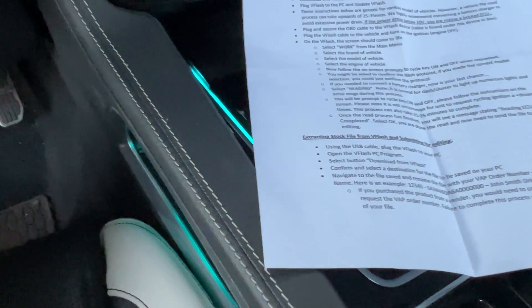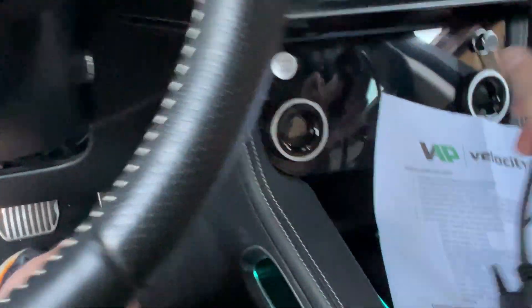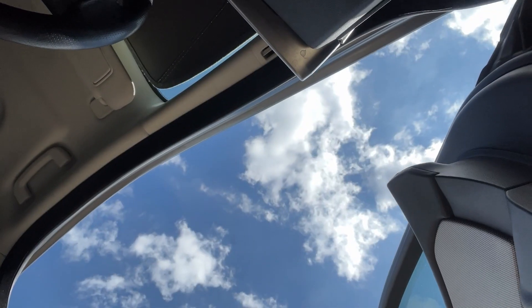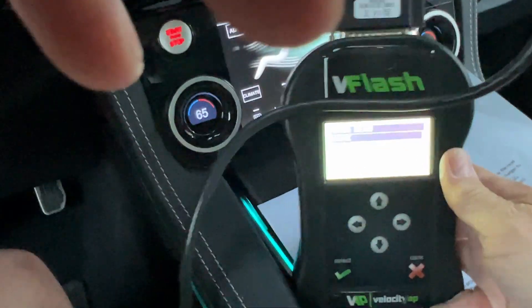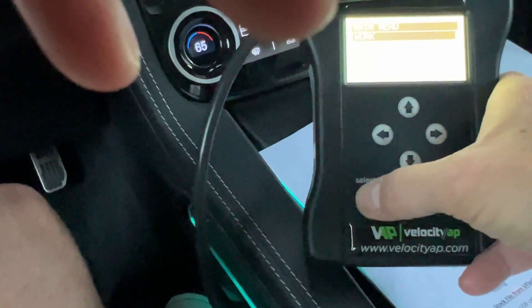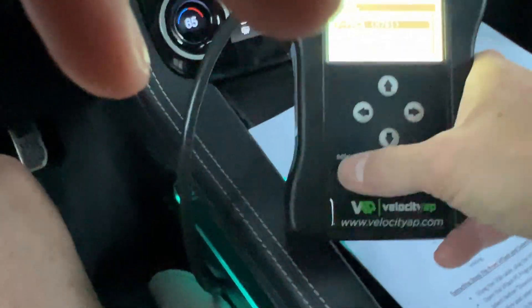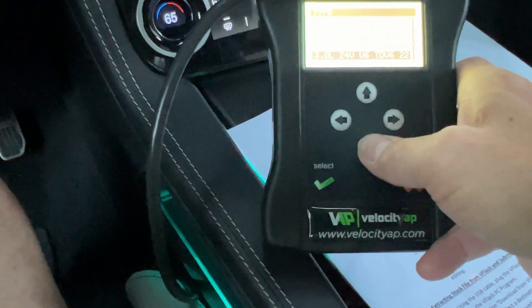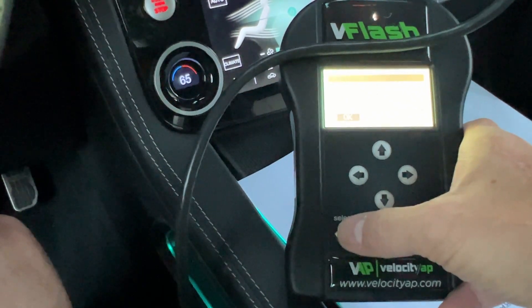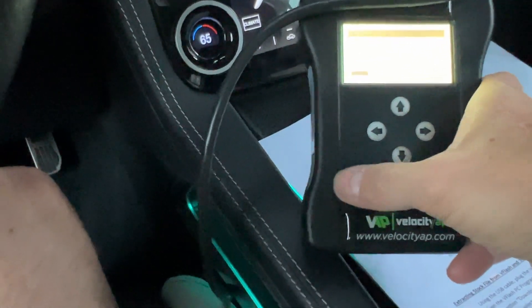The instructions say to plug the flash cable into the vehicle and turn the ignition to the off position. Go ahead and put the device here and plug this into the OBD port, which is underneath your steering wheel by the firewall. Select your brand — Jaguar — and the model — F-Pace — then hit select engine. Switch on the dashboard, check the connections, and press OK. Everything is on, so select OK. Starting communication.